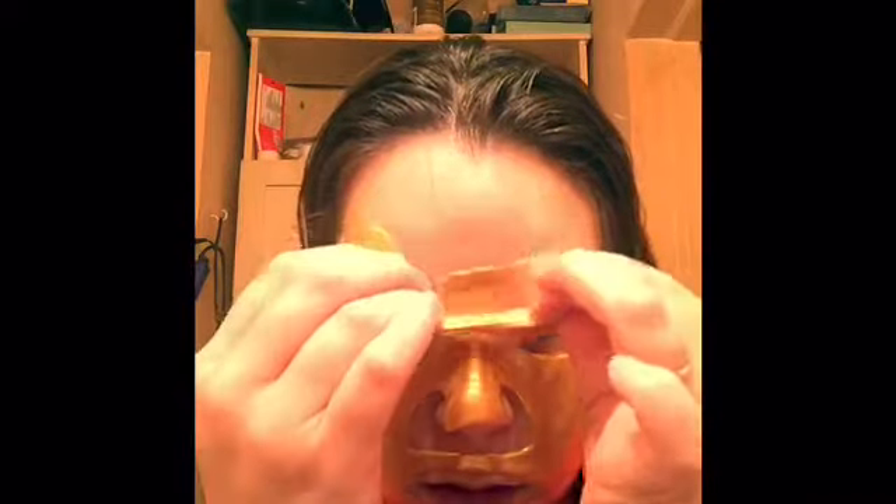Ready to take it off — here we go, just take it off, that's it. My face feels really, really cold. It doesn't feel extra greasy or anything, just feels like it's wet.